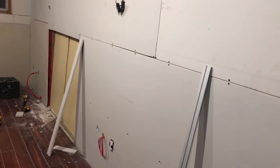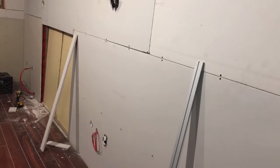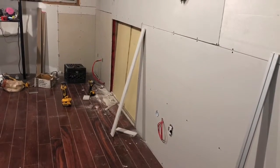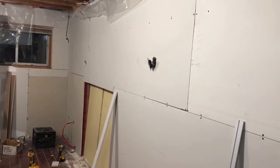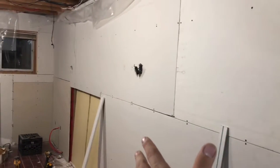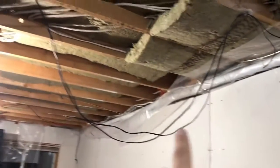Very happy with the progress. We should go faster, but I'm working for quality, not quantity. So if you made it this far in the video, thanks for watching. Let's see what we can get done tomorrow - I'd like to drywall this, which shouldn't take too long, and then get on to insulating the ceiling.